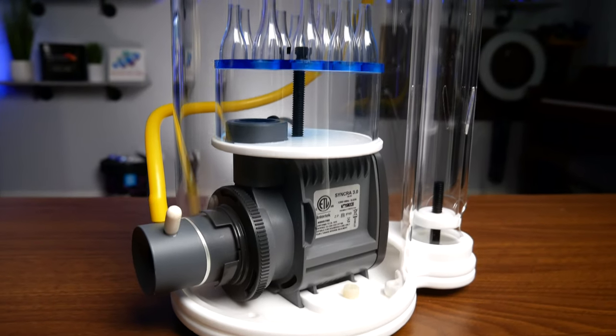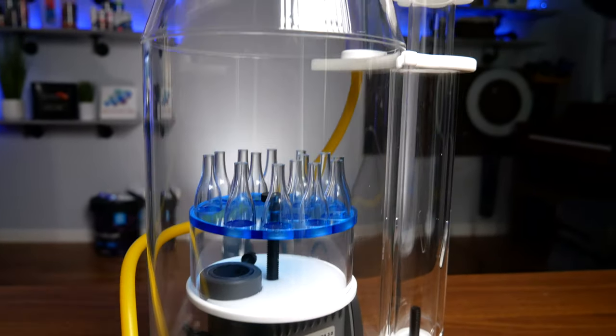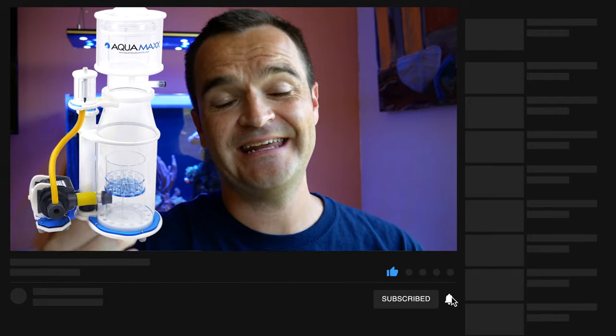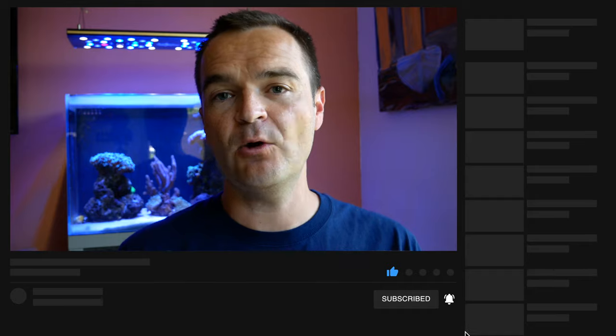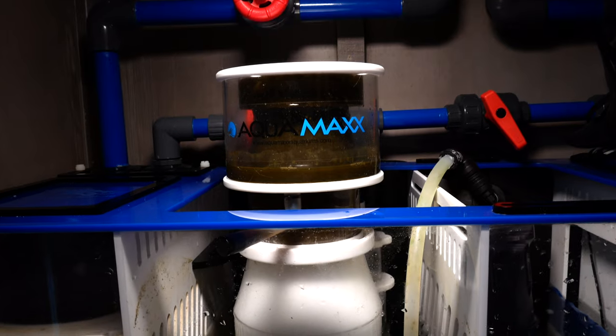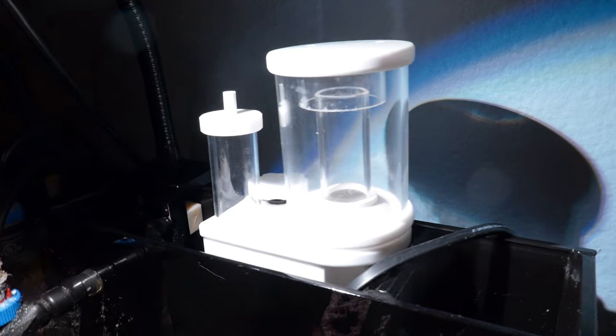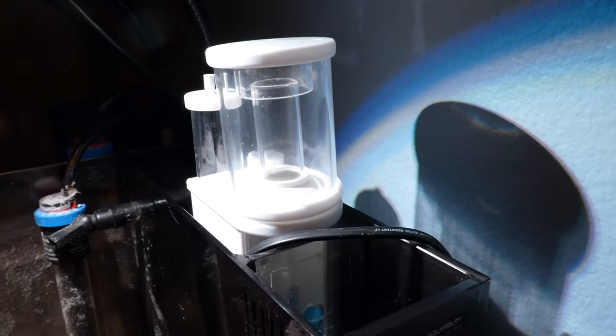You might want a more compact skimmer where the pump is housed in the body of the skimmer itself. But if you have a larger area and move the pump outside of the skimmer body, you allow a larger reaction chamber so that more organics can be filtered out. And depending on what kind of filtration you have, you can get skimmers that go in a sump, hang off the side of your display tank, or are small enough to be placed in your rear filtration chamber.